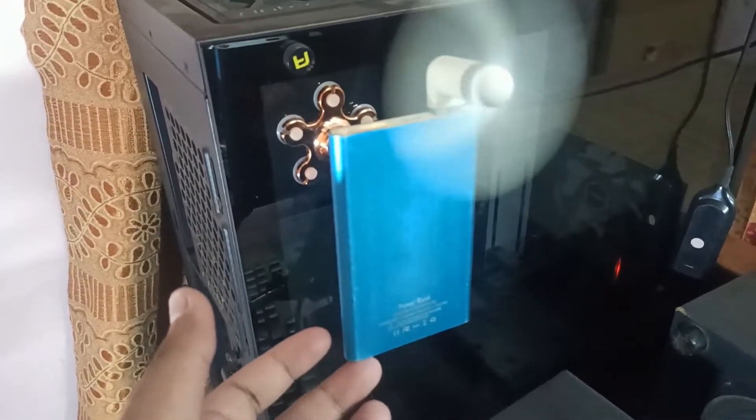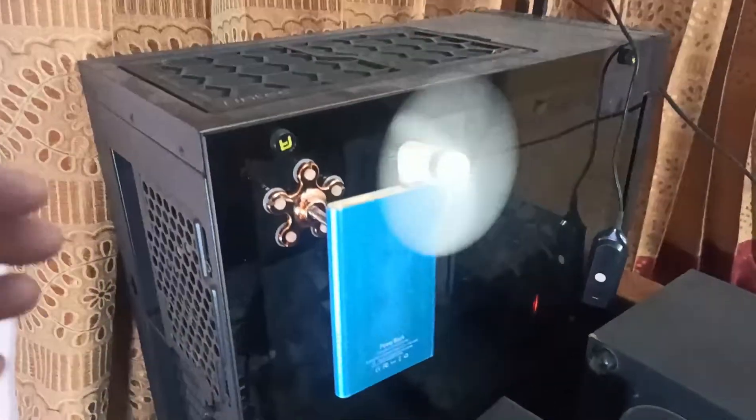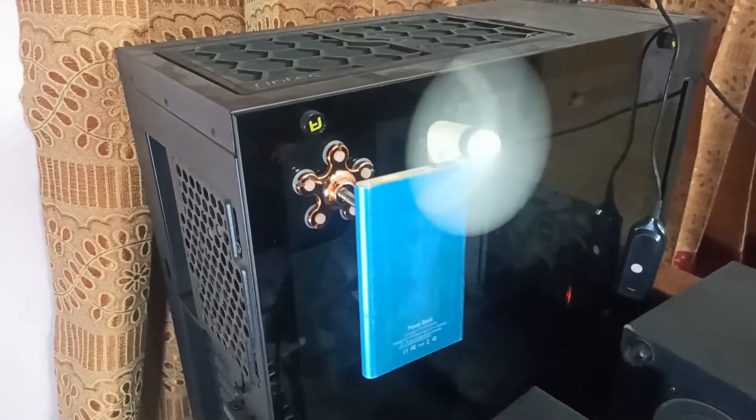The most popular fan is a one-time use. It has a lot of chargers and power banks. I can't even use it but I'm not using it.